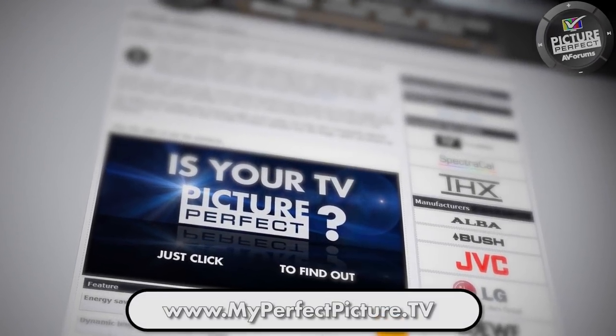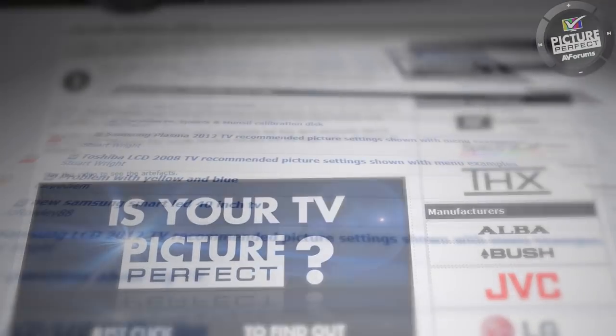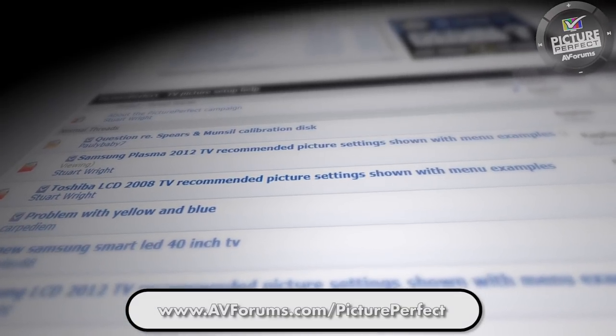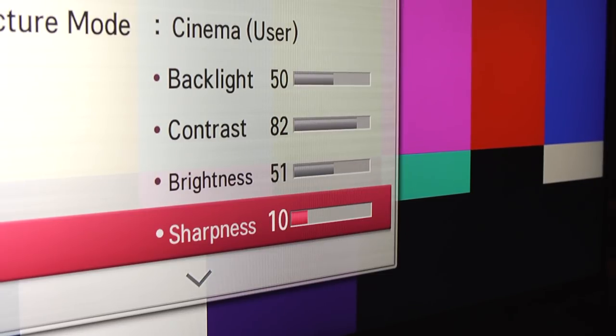You can find out more about sourcing test patterns and the controls available on your TV at the Picture Perfect website. You can also ask direct questions in the Picture Perfect forums and AV forums. In the next video, we look at the sharpness control.